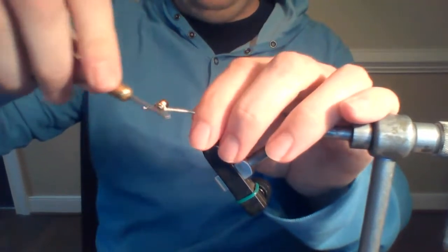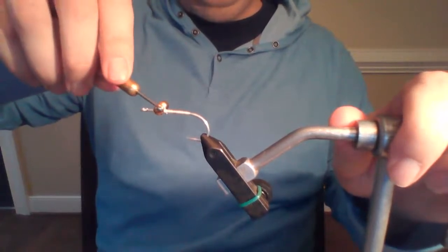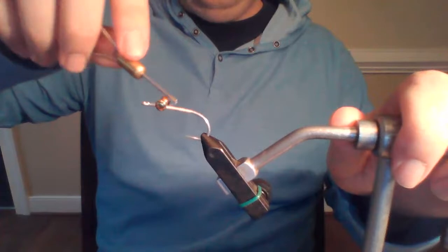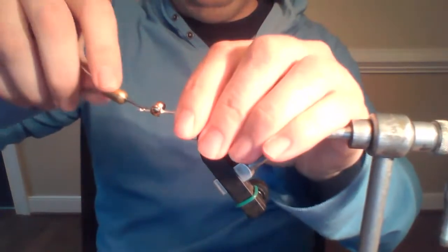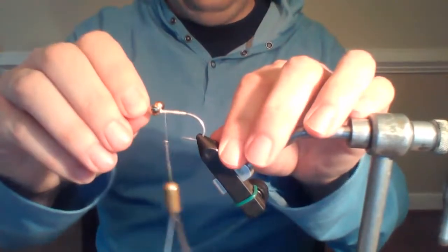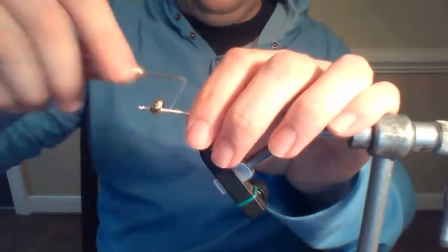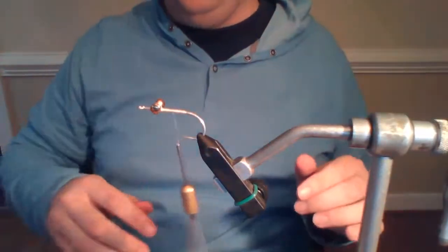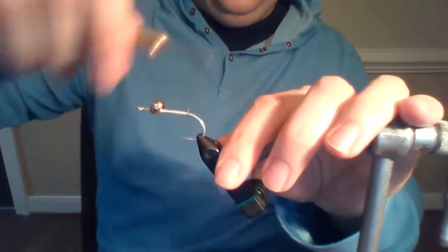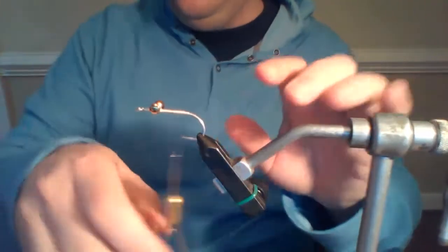What do we do? We helicopter around. I'm taking the thread and going between the hook shank and the dumbbell, tightening up all those wraps. My hook is still moving a bit — I could put some Zap-A-Gap super glue on there, but I'm not going to. It's not that big of a deal. I tie these flies to be quick.